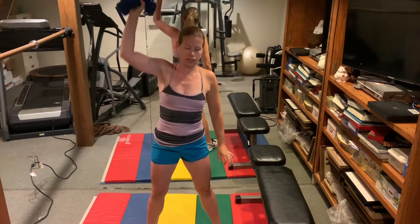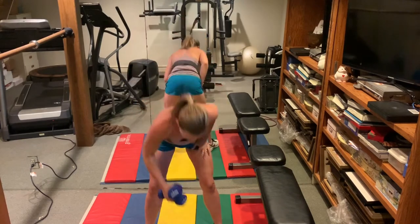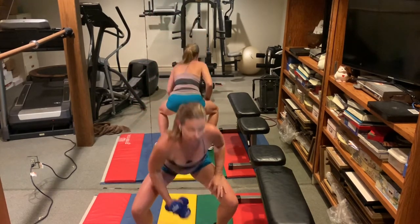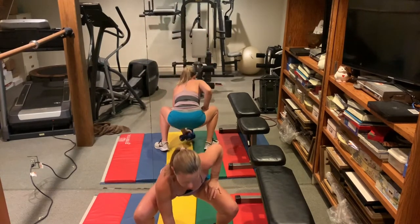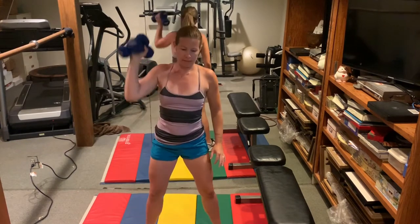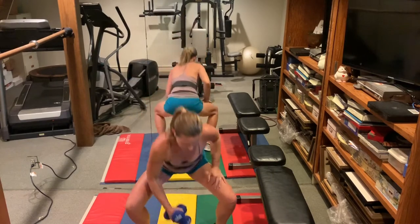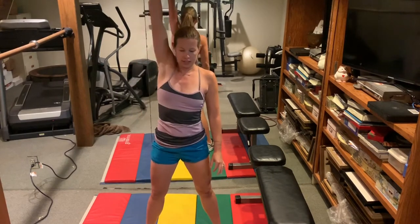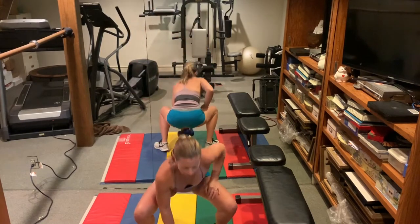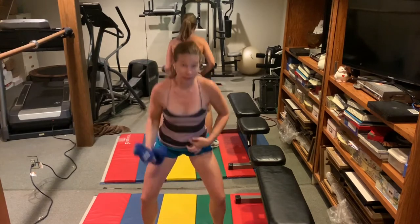Down and up. Get down nice and low. Keep your torso upright. We're doing fifteen. Keep the belly button pulled in.